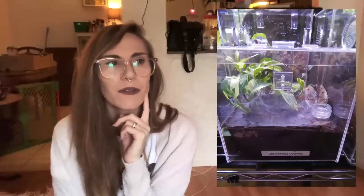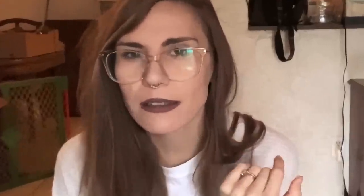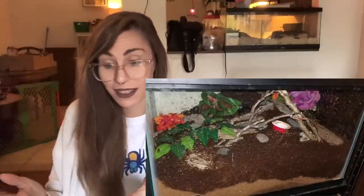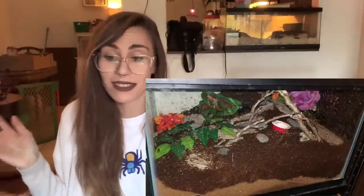So here's a Chilobrachys disculptus. This enclosure looks cool though - it has nice webbing draped on the bottom and some live plants. That's something I haven't thought about before: what if it's a really heavy webber and it webs up the plants? Is that going to kill the plants? Next, a C. lividus - this is a great example of just having a lot of substrate for them to dig, because that's what they do.